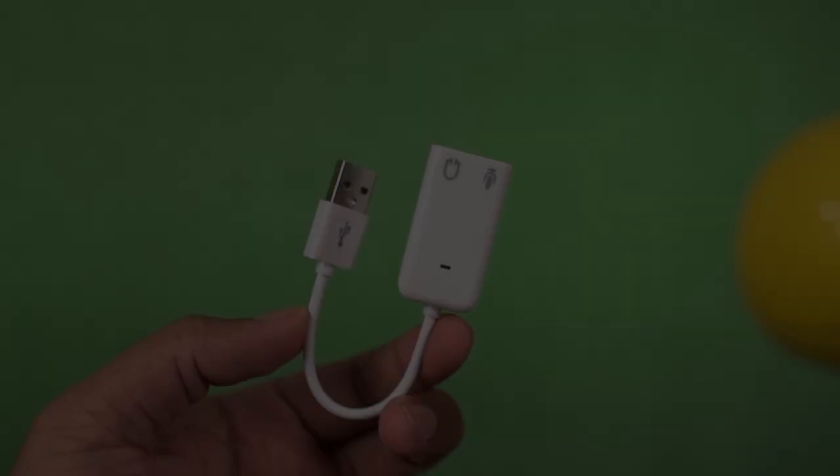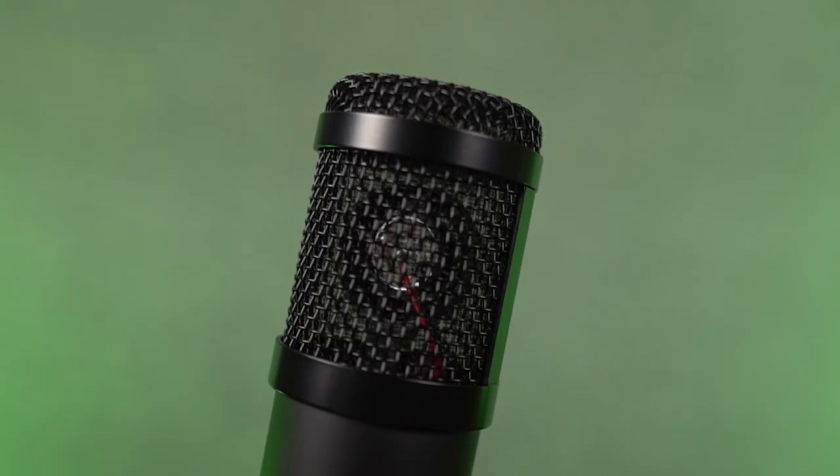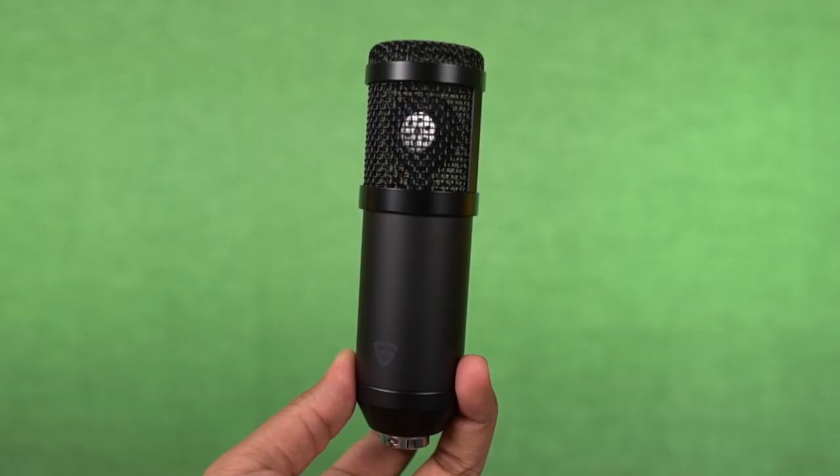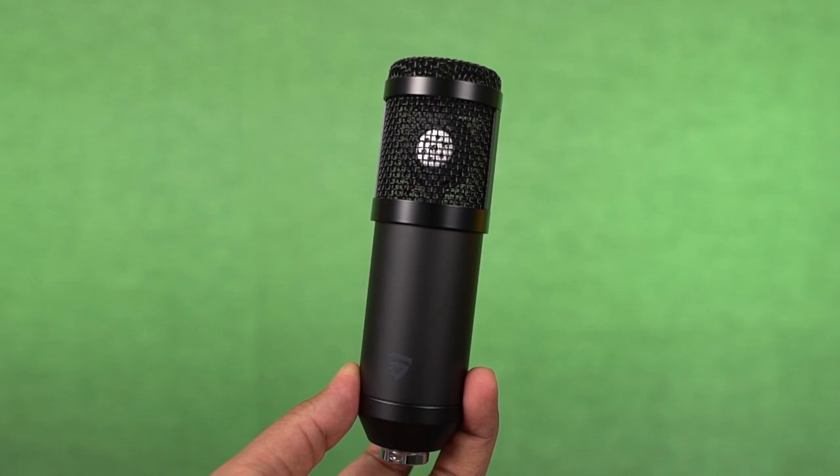Now let's have a physical overview. In this audio jack to USB converter, you have two inputs — for mic and for headphones. This is how the mic looks like; you can see the magnet inside. The sides are the most effective way to record sound. It has subtle branding — REGAR logo on one side and the model name on the other side. On the bottom, there's an XLR port.